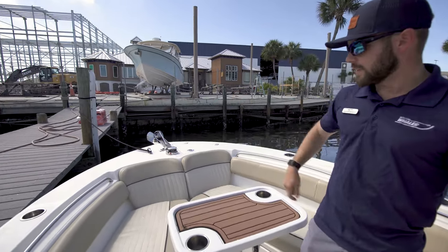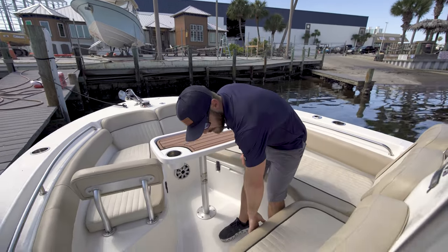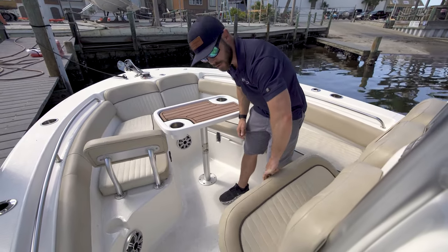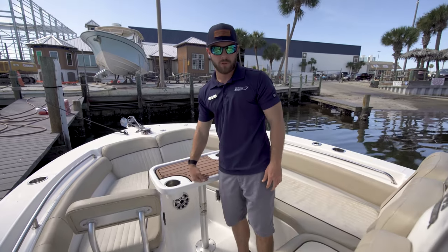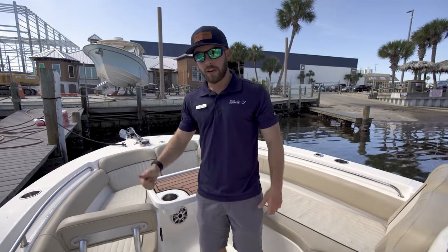Up here, as I mentioned earlier, the windless anchor is right here. And underneath this seat is actually an extra storage spot for a cooler — it comes with the Igloo cooler already. So this boat is awesome and ready to go.